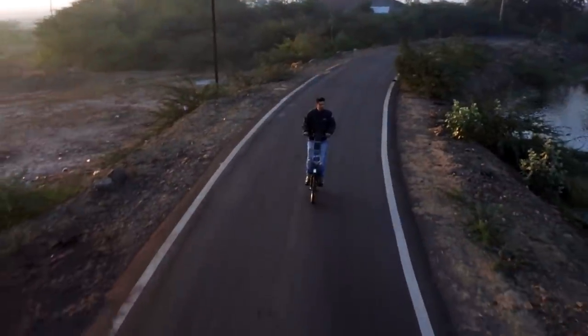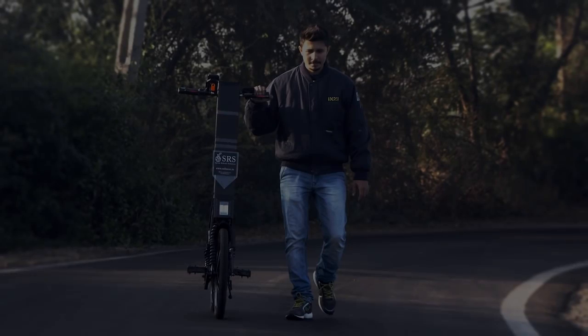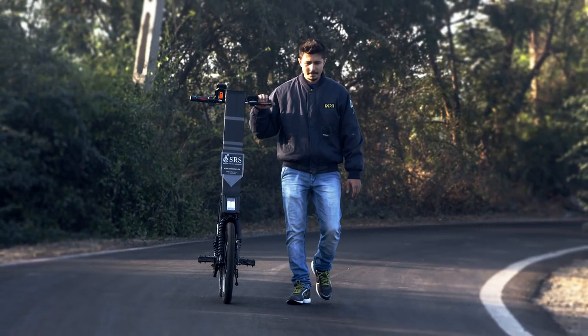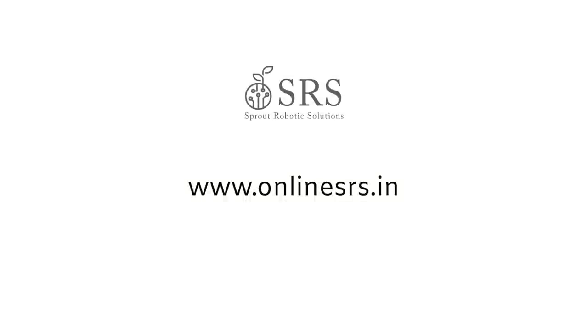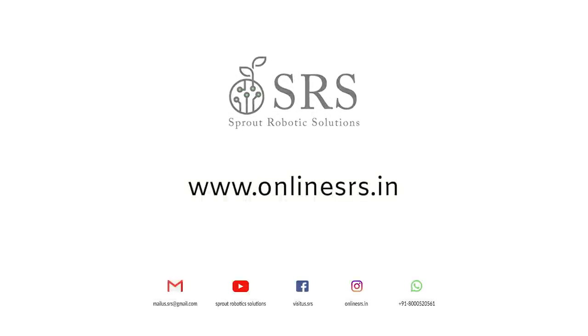If you need to know more about the scooter or our other services, please visit our website at www.onlinesrs.in. Thank you for watching this video and stay tuned for our new product updates.